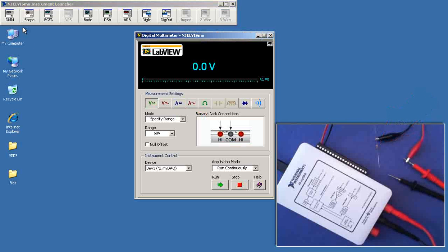I'll start up the Elvis MX DMM, set that up for DC amps, and I'll begin with the 200 milliamp range.